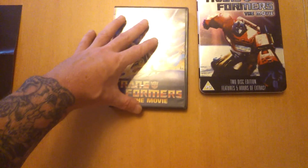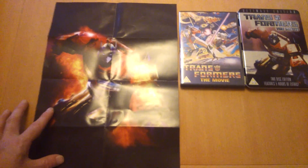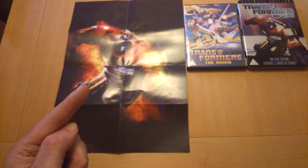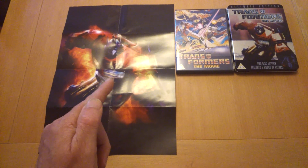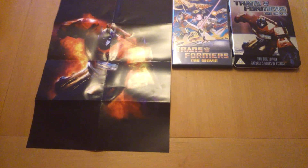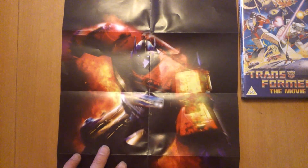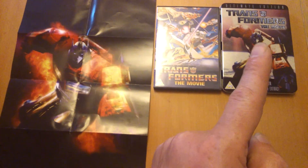What else you get — I already took this out — look at that, a nice poster. I took that out because it's got a mind of its own and when you're using one hand it's a bit of a nightmare. As you can see, cracking artwork on that.